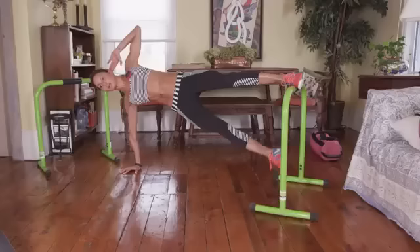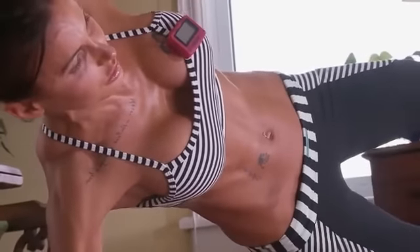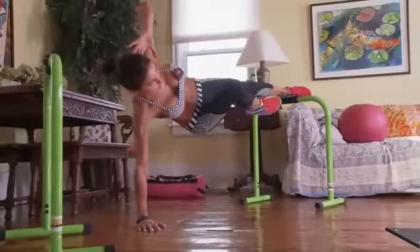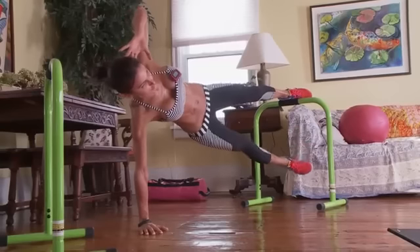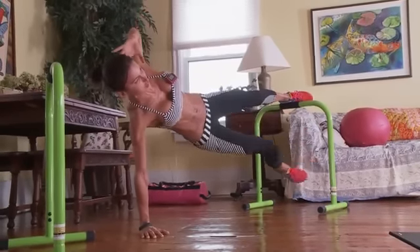For those of you that want to do this at a lower option, you're going to go down onto the floor, take away the equalizer, and instead of lifting the bottom leg, you're going to do the same motion but with the top leg. You can either do it on your arm or on your elbow. Give it a go — post your scores and let me know if you like this one.